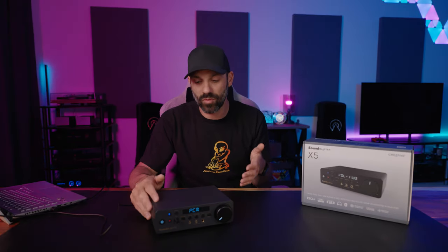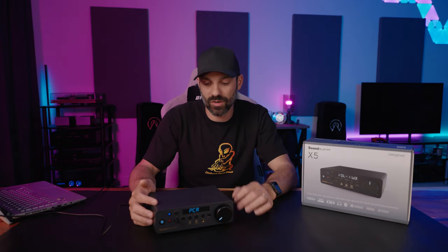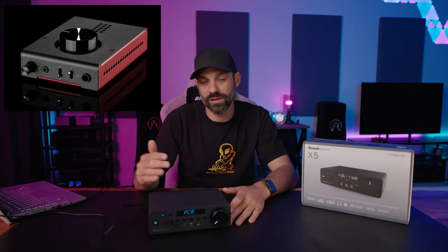As far as sample rates go, it goes from 16-bit 44.1 all the way up to 32-bit 384 kilohertz — a massive range. One of the best things about it is it maintains low latency across all of those sample rates. Something like the Schiit HELL 2 — a $200 amp DAC with a microphone input — is very sensitive to the sample rate you pick and it does affect latency on Windows. That wasn't the case with the X5.